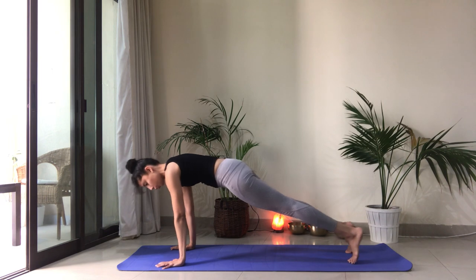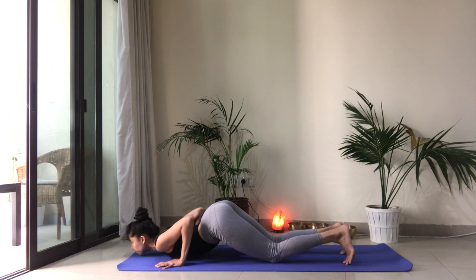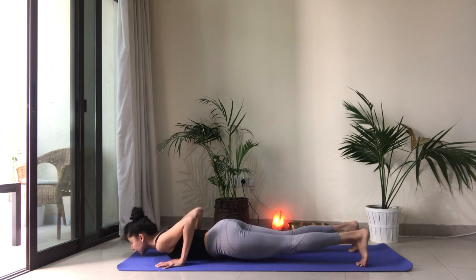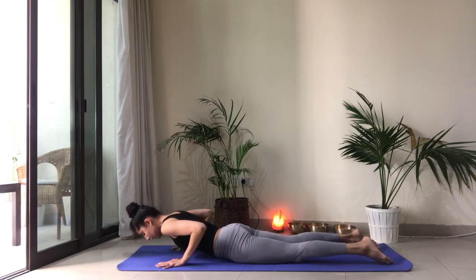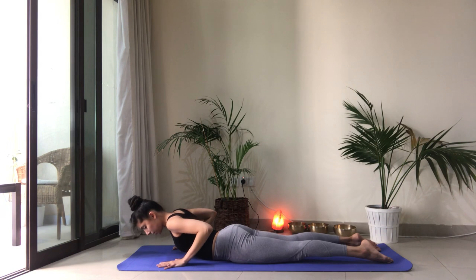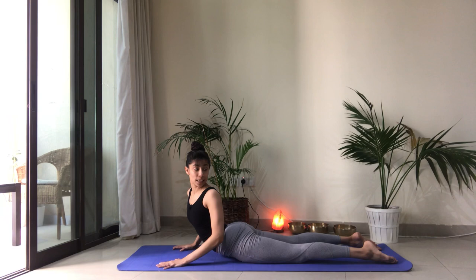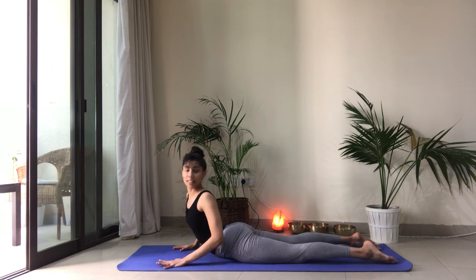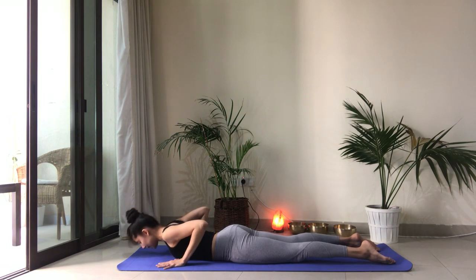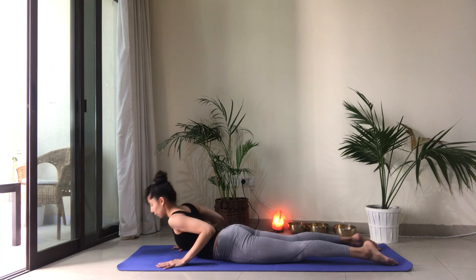Shift forward, shoulders come forward. You're onto your tippy toes. Drop the knees. Chest and chin down. Inhale, lower down. We're going to do a variation of cobra with a little twist. Keep the legs slightly apart. Inhale, lift, look over the left shoulder — as if you wanted to look toward the heels, twisting from the upper spine. Exhale down. Let's do that on the right side. Inhale, look over the right shoulder. Exhale down.